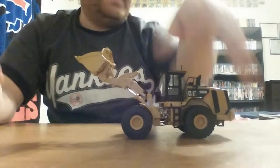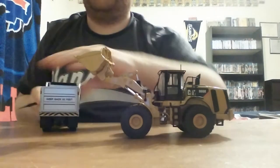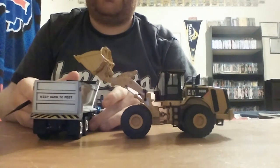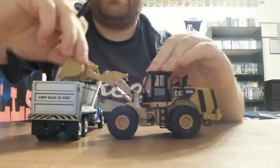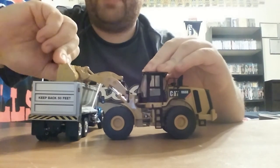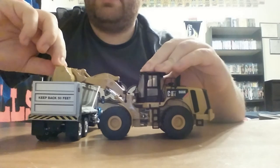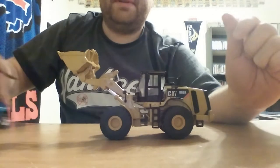In terms of model functionality, it is good. The dump height is reasonable. As you can see, I have a First Gear Kenworth dump truck here, and it will clear the side of it and dump into it without an issue. However, the dump angle of the bucket is a bit shallow and could have been better, but if you have loose material, it is still enough to empty it completely.